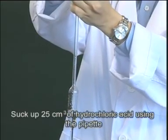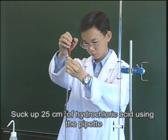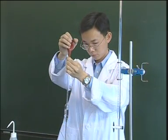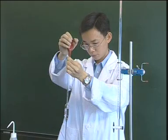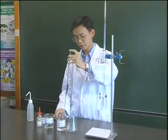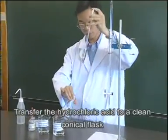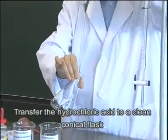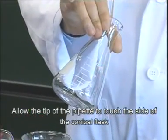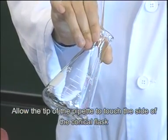Suck up 25 cubic centimeters of hydrochloric acid using the pipette. Transfer the hydrochloric acid to a clean conical flask. Allow the tip of the pipette to touch the side of the conical flask.